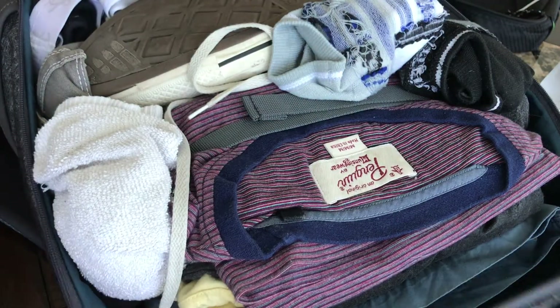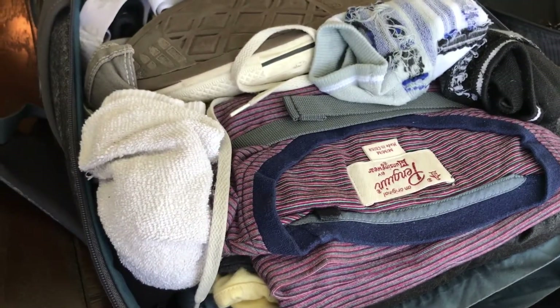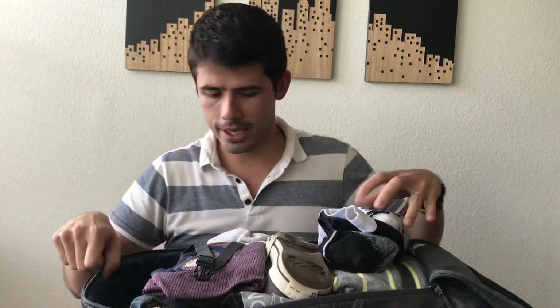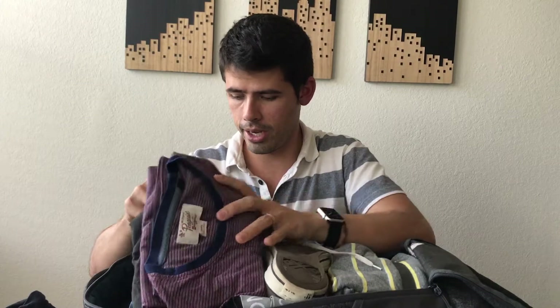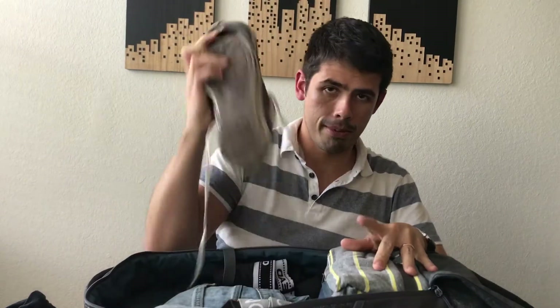As you can see here, I have all my clothing — it's about a week's worth of travel, though you can fit a little bit more or less depending on your needs. I'll go through and give a summary of everything I have in here. So I have some undergarments, some socks, three t-shirts, a pair of shorts, and a pair of shoes. It's great that you can fit an extra pair of shoes — I typically recommend traveling with two pairs.